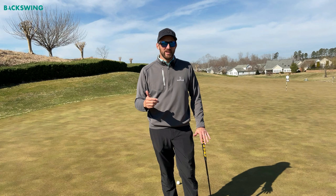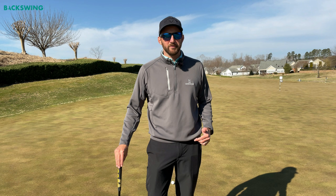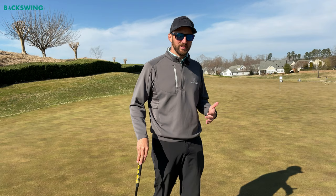When you step up to a putt and look at it, instinctually you're going to have an initial read — and a lot of times your instincts are right. So go ahead and trust your instincts. Let's simplify the process of green reading. There is some science and some art that goes into it, which we're going to talk about, but let's not overthink this. We're going to come up with a nice simple method today.